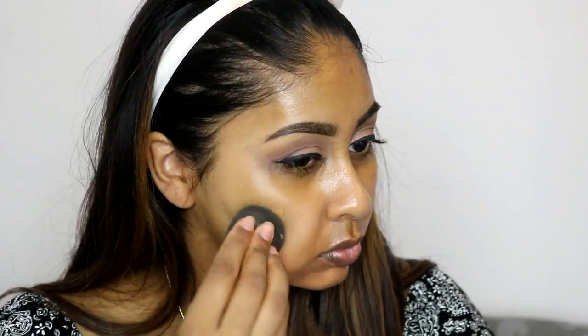For moisturizer I'm using the Gania Nourish Blush Plus Cream for dry to very dry skin. Then I'm color correcting my mouth area — you guys know I have pigmentation around there — so I'm using the NYX Full Coverage Concealer in orange.